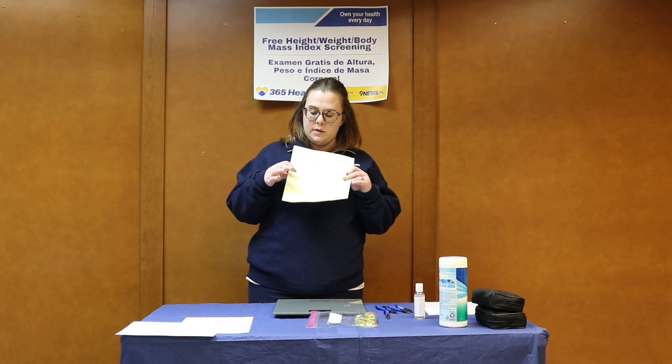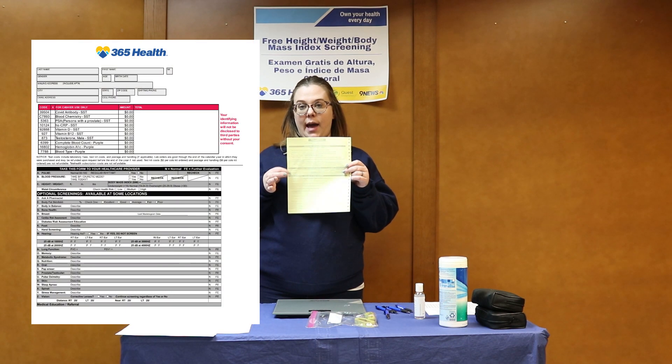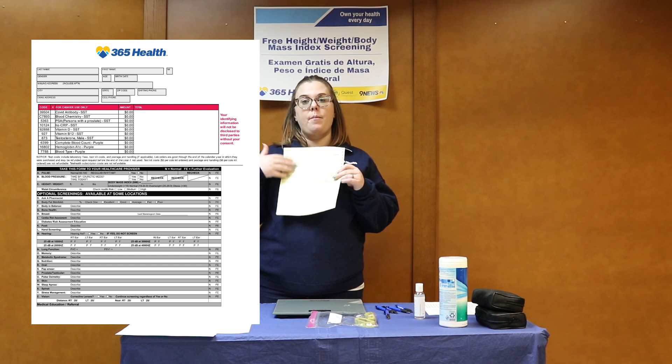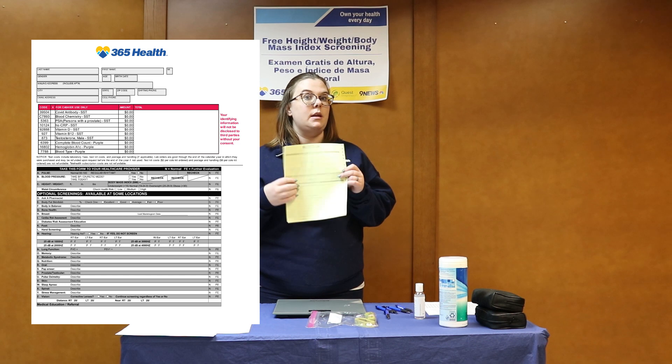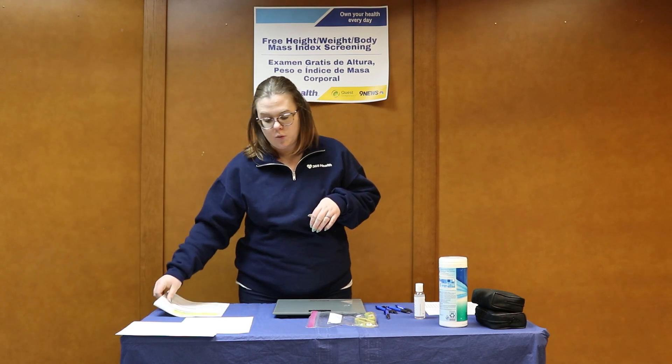Ultimately, when you do get this data and this information, you are going to mark their results by the height, weight, BMI section on the back of the participant copy of their paperwork. This copy will actually be white and not yellow — that is a change for spring 2023.